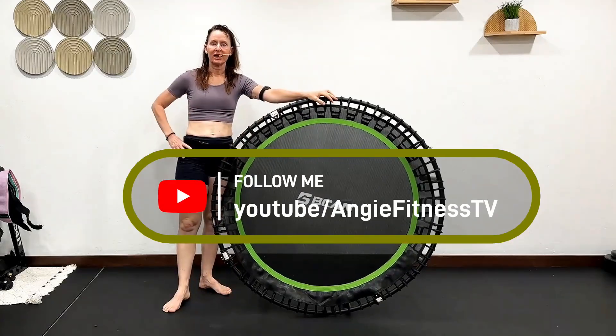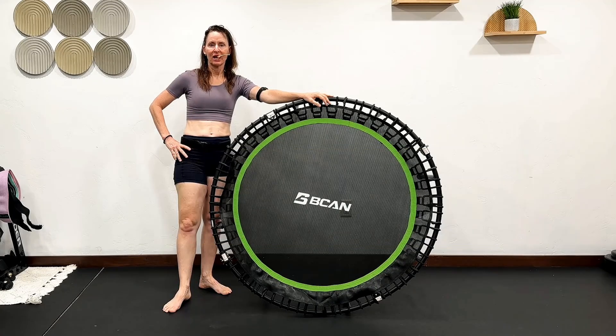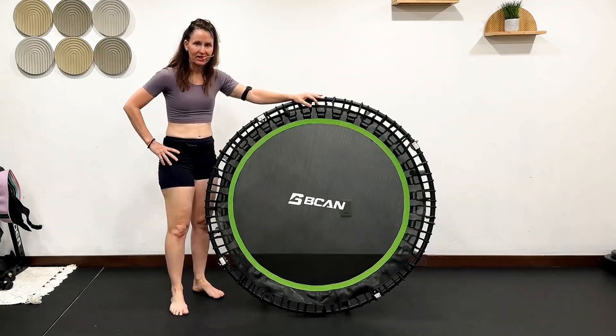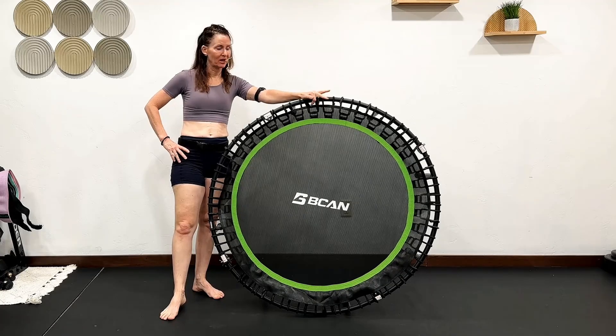Hello everyone. I wanted to give my review of the BCAN bungee style rebounder. I just got it in yesterday, and in my live stream class, I used it for my power walk, rebounding, and Pilates sculpt.